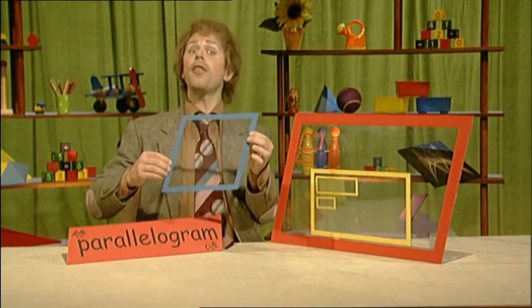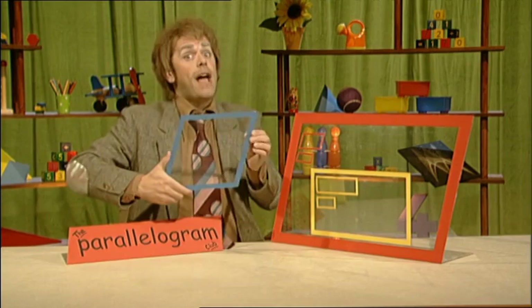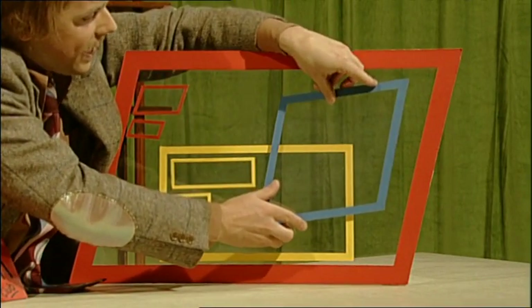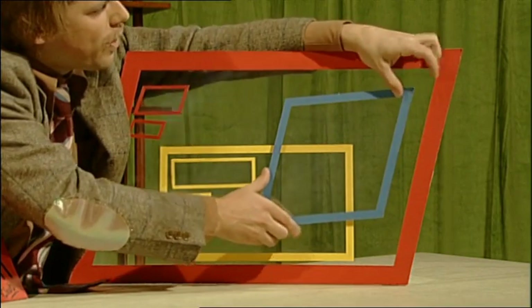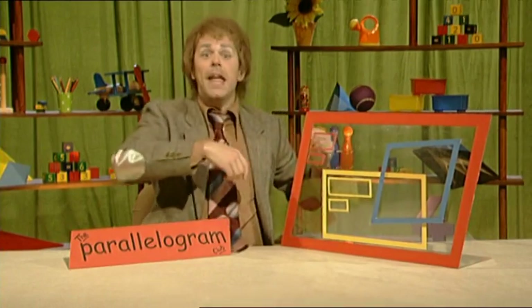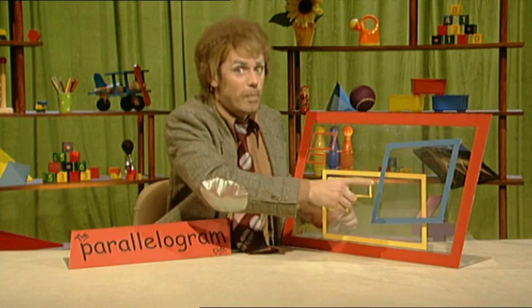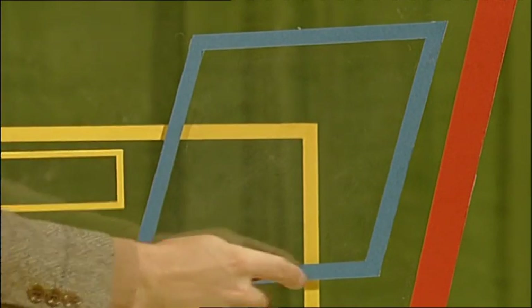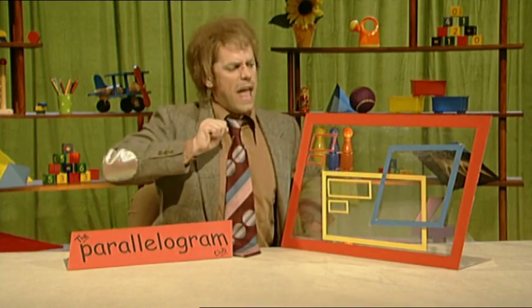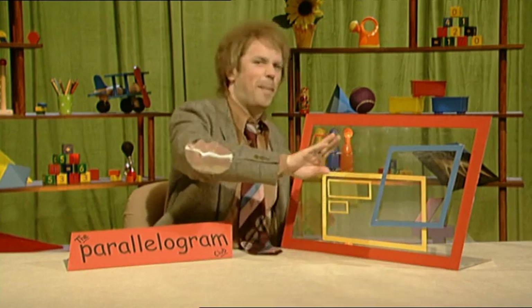Stop interrupting! Another special parallelogram to join the club! In you go! Come and join all your friends! Marvellous! Get stuck in! Now this is a rhombus — a parallelogram with all sides equal — a bit like a square but nudged over a bit!